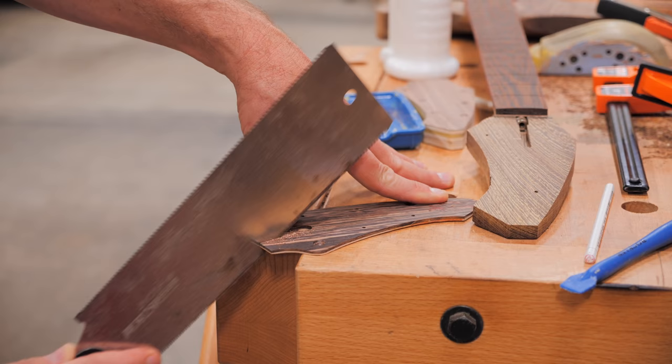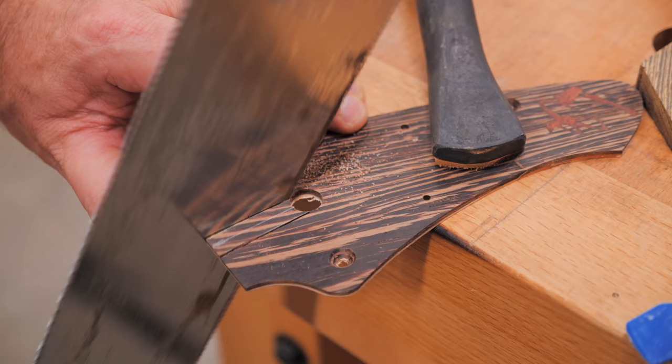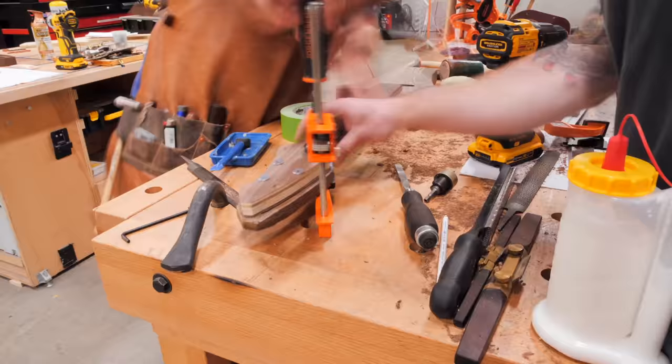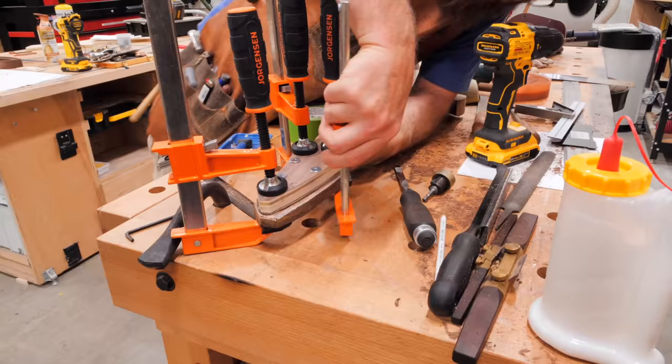We cut the truss rod access hole by drilling a hole with a Forstner bit, cutting parallel lines with a handsaw, and then cleaning things up with a rasp. Finally, we could glue everything up, first adding the headstock veneer, then adding a piece of painter's tape to keep any glue squeeze-out from gluing the caul to the veneer, then finally adding the screws through the caul and the veneer to clamp everything down. We also added a few more clamps just for good measure.